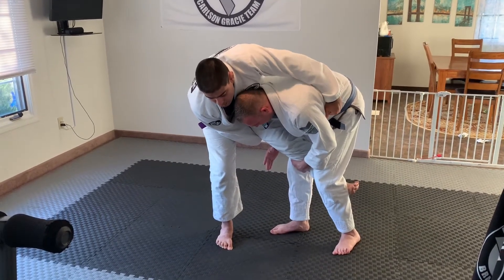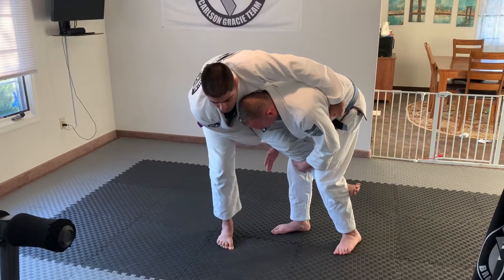My foot's already in place, I'm going to hook in front, I'm going to sit, and then I'm going to kick — all together.